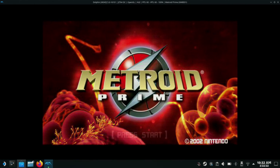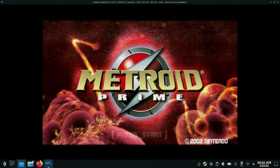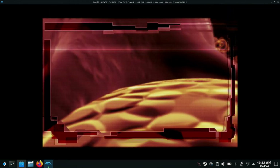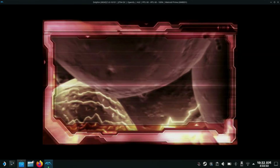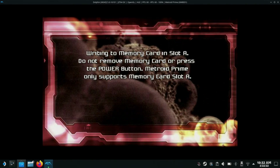If everything's set up properly with your controller, you should be able to just click Start and get it going. It's the first time I've opened this up with the upscaler, so it should be interesting to see how it plays. Most games keep a very steady 60 FPS.